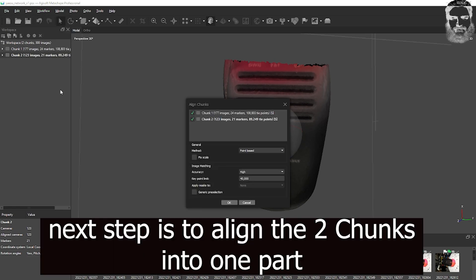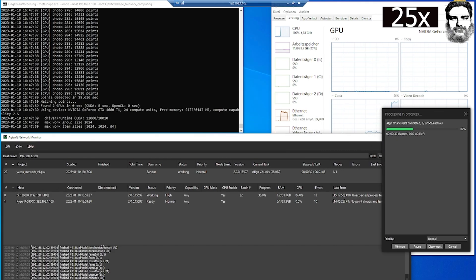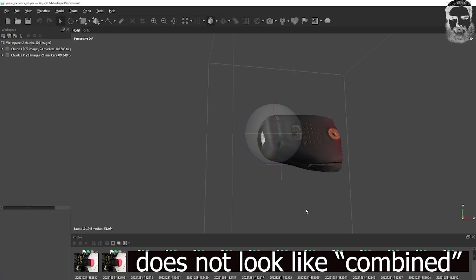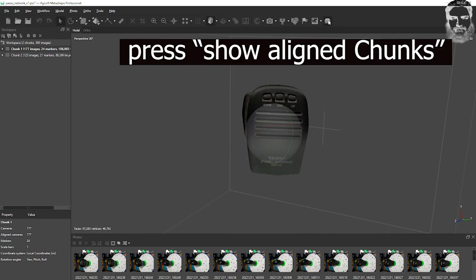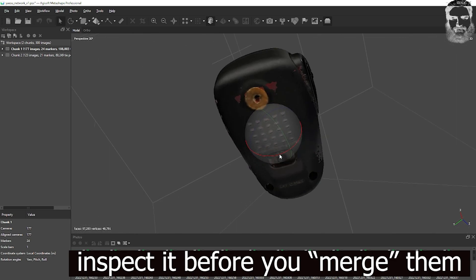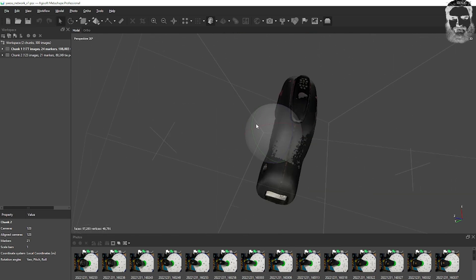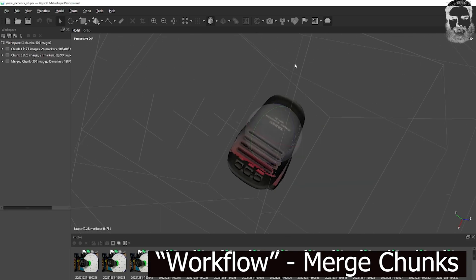Now we have to align the chunks. After pressing 'show aligned chunks' we see our aligned chunks. That looks great. The red areas are not perfectly covered but for me it's absolutely fine. So we merge the chunks.